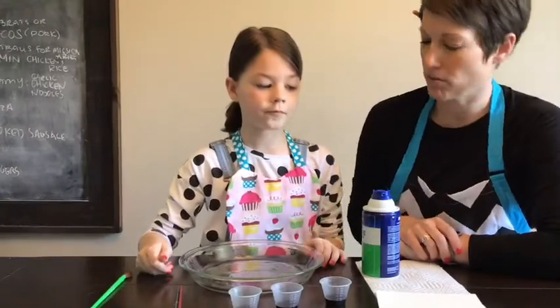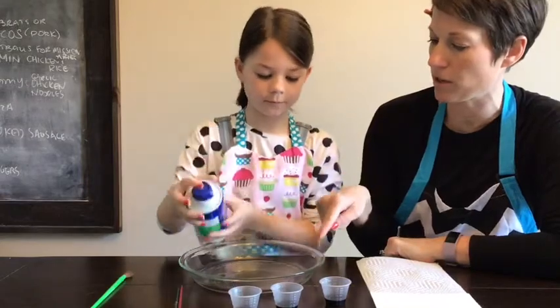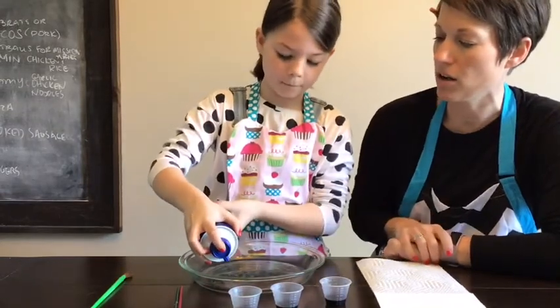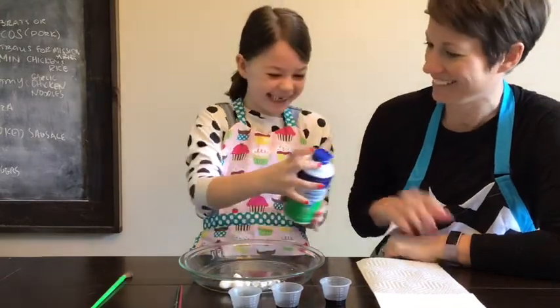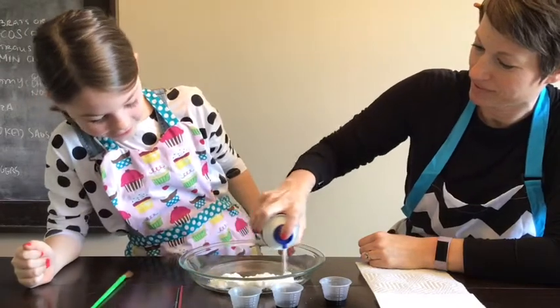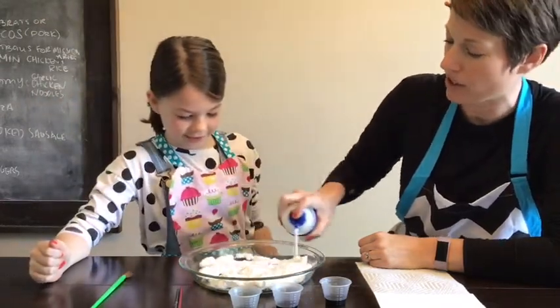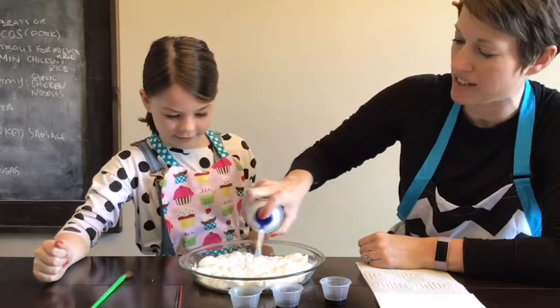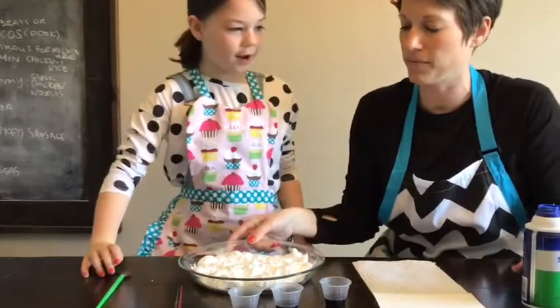Our first step is to pick up the shaving cream. You want to spray it in a nice layer all the way across your container. It doesn't have to be crazy full — just fill it up with a good layer of shaving cream.